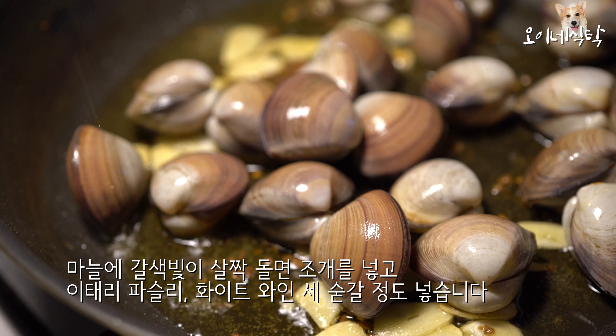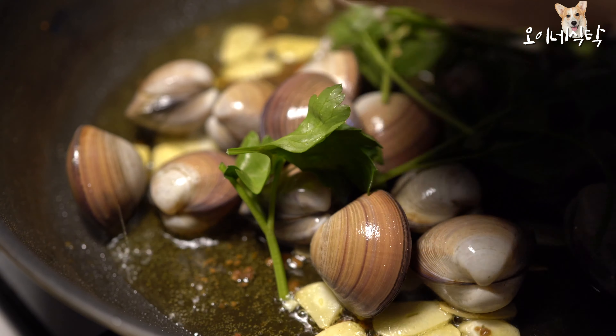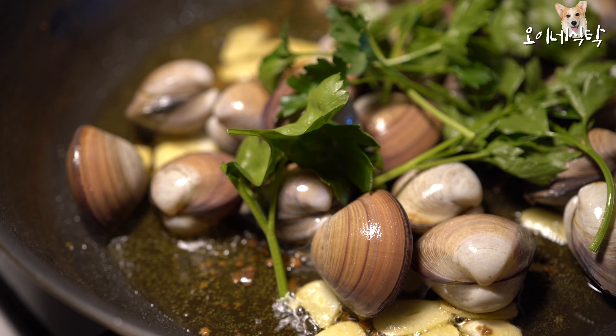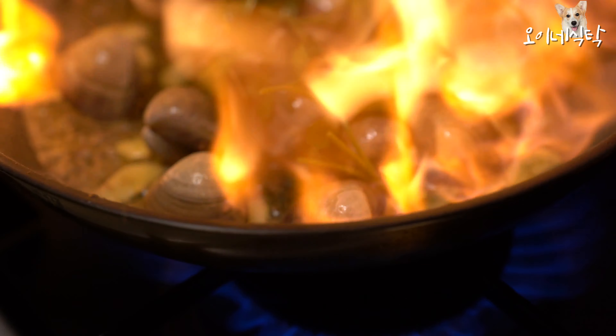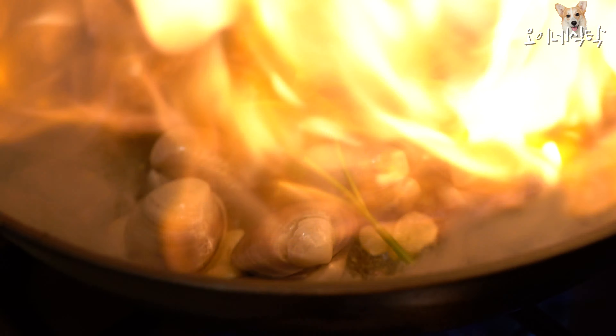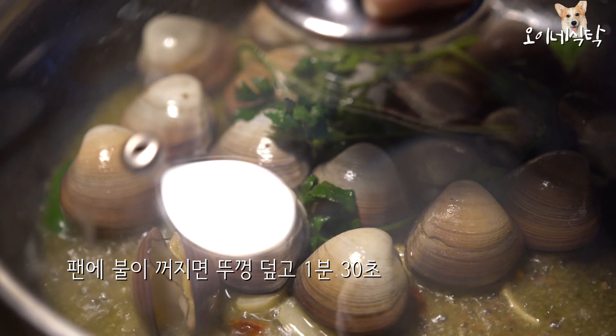Let's change the sauce. Let's put the sauce in. The sauce is clean. Meat and then put the sauce on the stove.